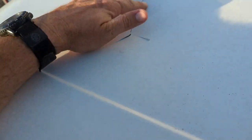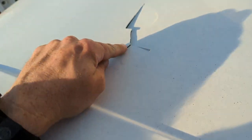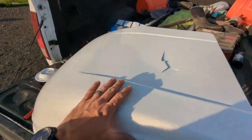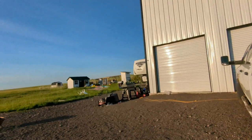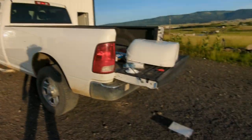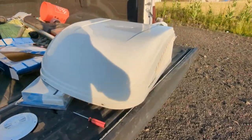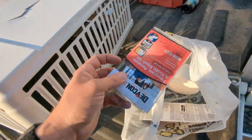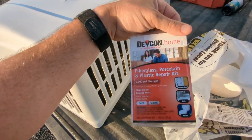The hailstorm really broke our AC hood for our RV. It goes up there on the top right there — so this is broken. I've got a bunch of stuff to fix it and I'm hoping this one will do it.